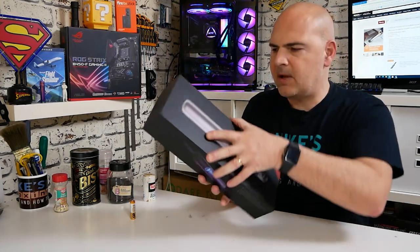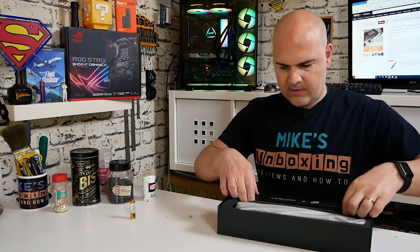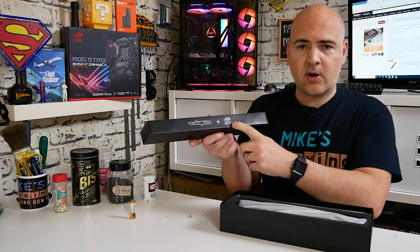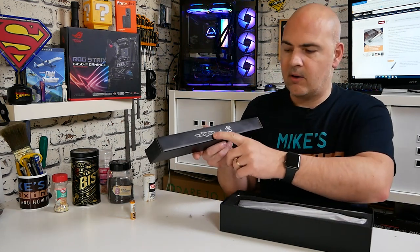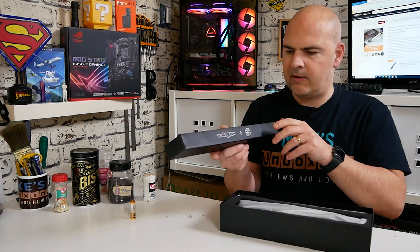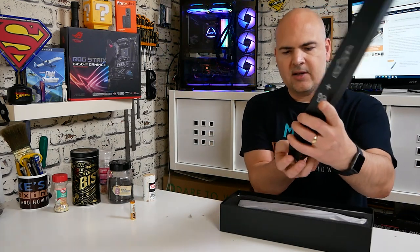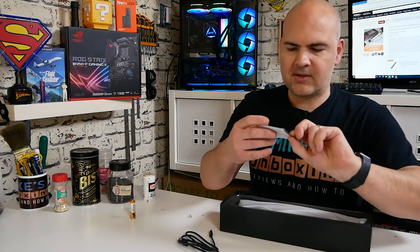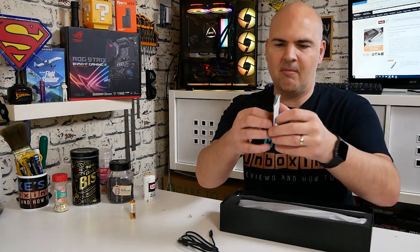Anyway, that's enough waffle, let's see what we actually get. So in the rather nice packaging, first of all we get our accessories box. In here is our USB charging cable, which is USB Type-C to Type-A, and also there is a nozzle with a dusting attachment as well. And as I suspected, we have the Monzucker instruction manual in multi-language.